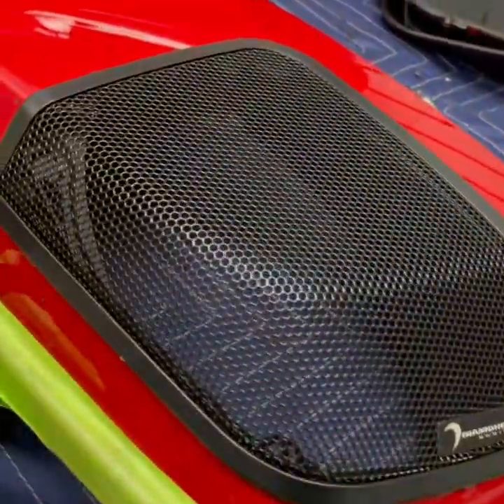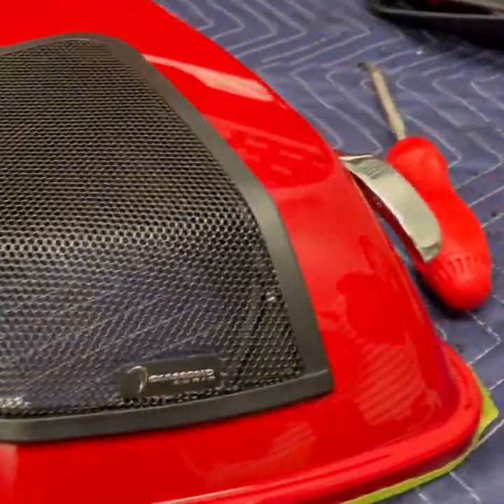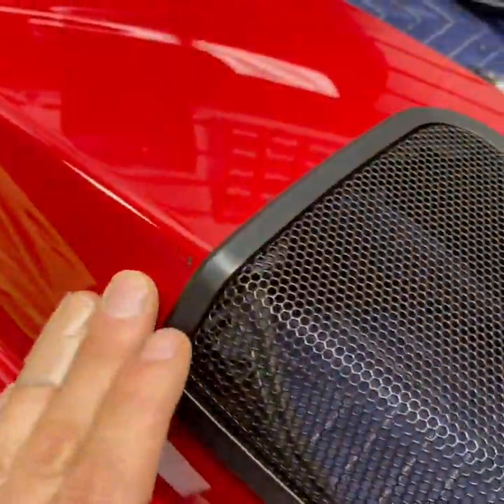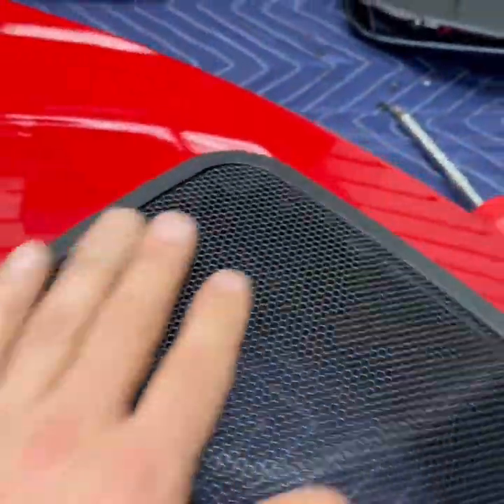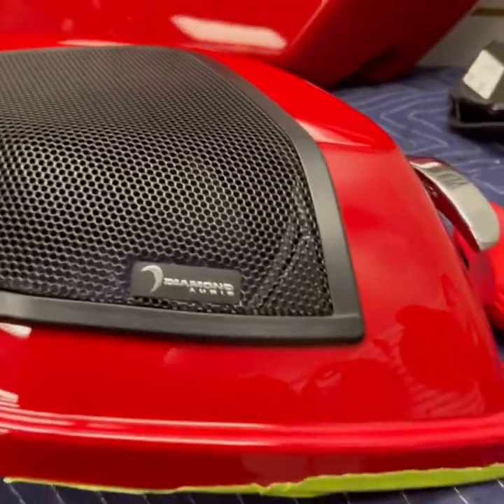Here's the final product. You can see it fits on there real nice — it's got to be cleaned up, there's some dirt and leftover plastic, but it came out real nice. We've got the next one taped up and ready to go.